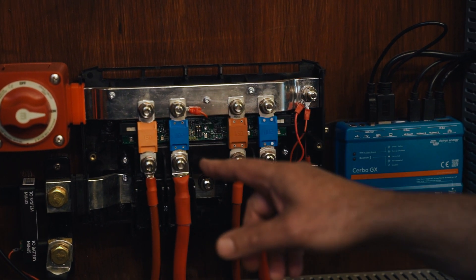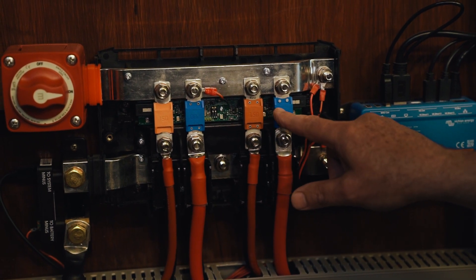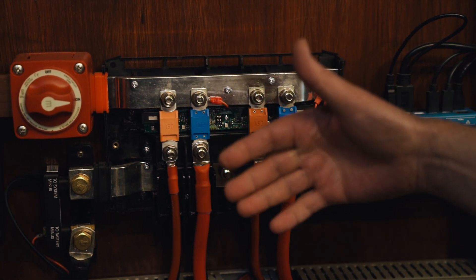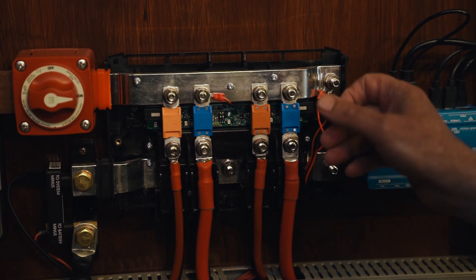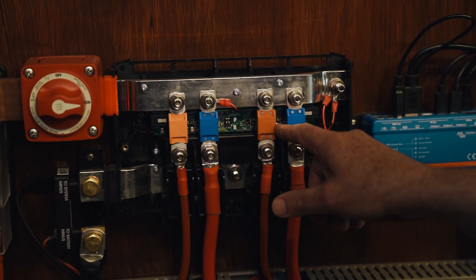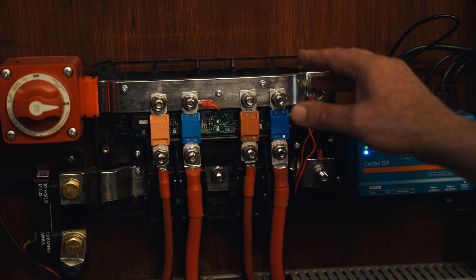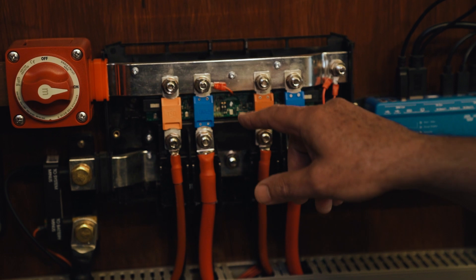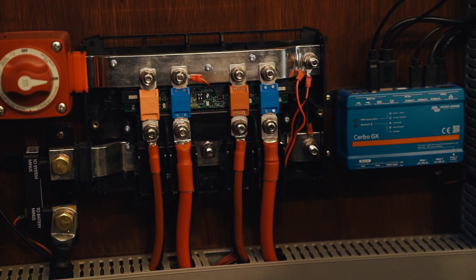The reason you want these LEDs working is because when everything is fine — so when all four fuses are in place and intact — this LED here will be green, which shows you that everything's fine. As soon as one of these fuses is not working or missing, this will go amber or red, and the LED at the fuse will also light up so that you know exactly which fuse has gone. One of the nice things about the Lynx distributor is that when a fuse goes you see it straight away.